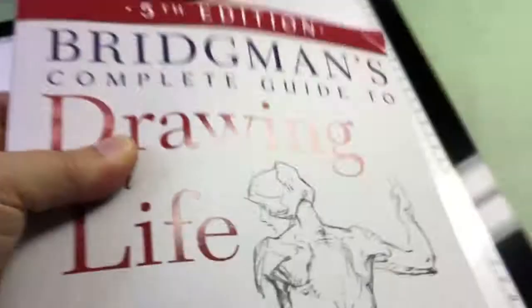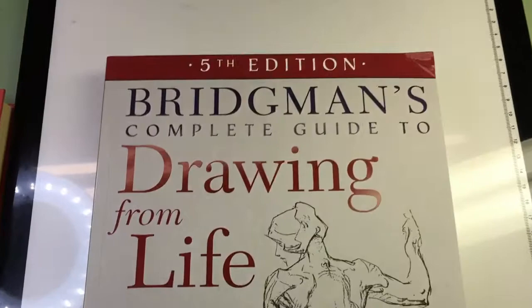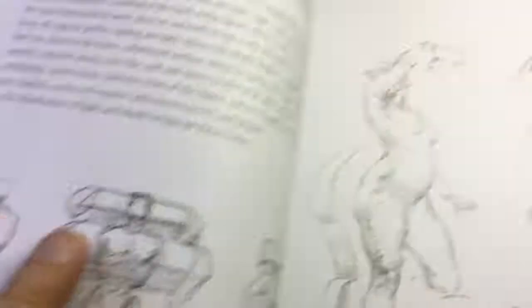So what I bought on my trip in New York City is this, and the reason I bought it is because it's labeled fifth edition. I flipped through it, and so I thought for the video I'd kind of flip through it a little bit and show you some of the differences.